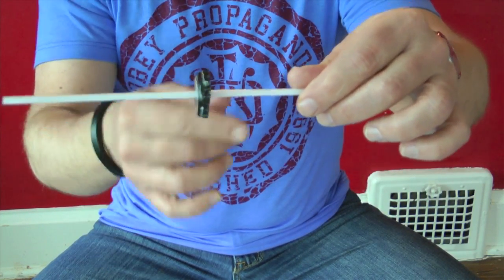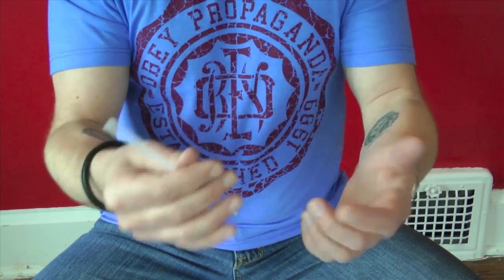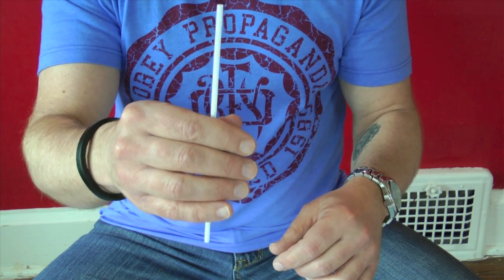To conceal this is the easiest thing in the world, because this is how you normally hold the straw — with your fingers and thumb. As long as you're relaxed, no one will ever think, 'Hey, wait a second, I think there's a bottle cap somehow on that straw.'